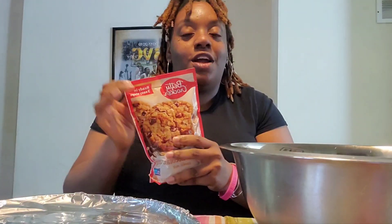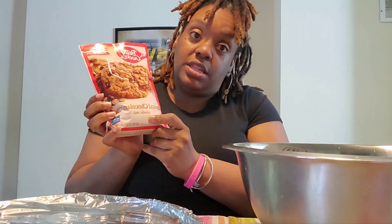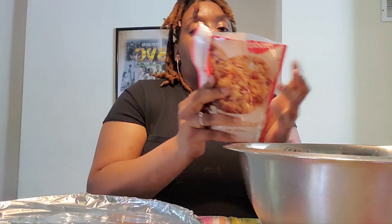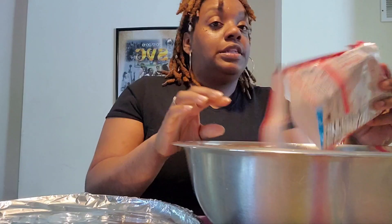Hey y'all, welcome back to Shooting Stars Family! So today I'm making these oatmeal chocolate chip cookies really quick while dinner is going — so just put this whole thing in here.